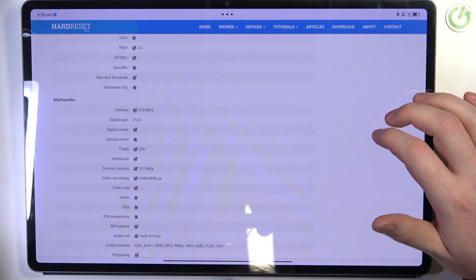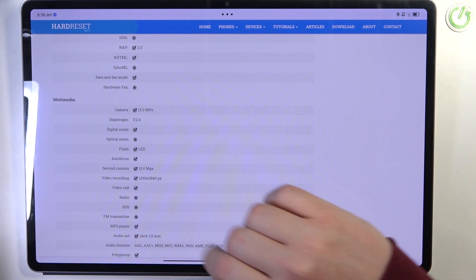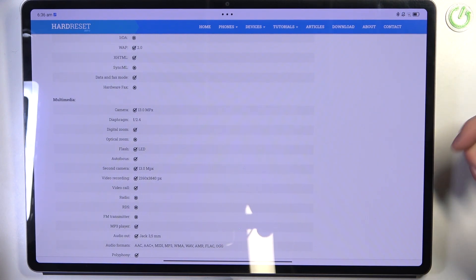At the bottom we should find multimedia. There's a camera 13 megapixels and a second camera 13 megapixels, which means that both of the cameras on this device, front and rear one, have 30 megapixels.